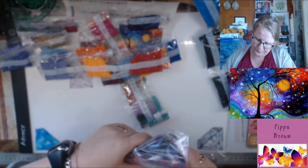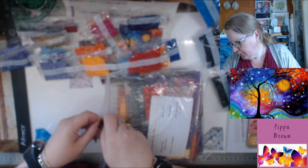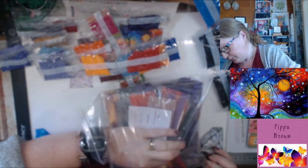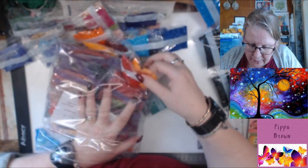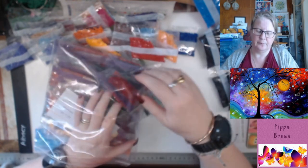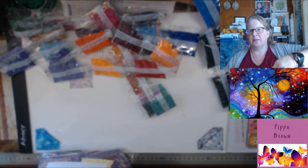These are my colors from Dreamer Designs — and there is their red. They are slightly different in tone.